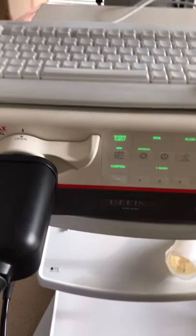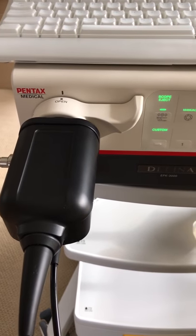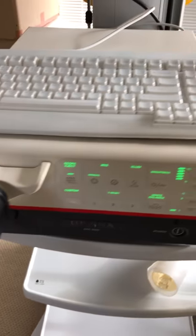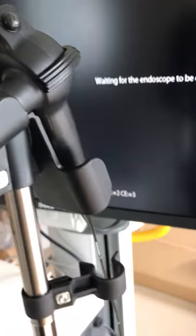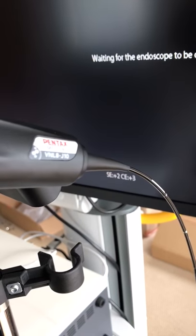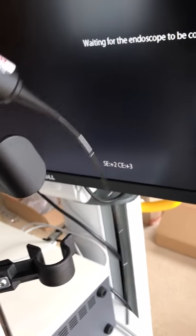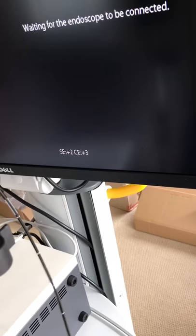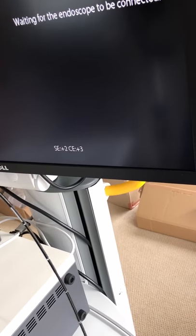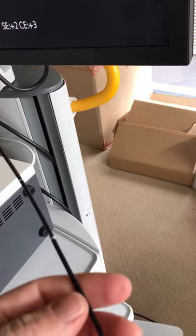This is an HD camera processor for your videoscopes — flexible videoscopes. I've got one attached, and the videoscope we have here is the brand new, hot off the press, HD VNL8J10.